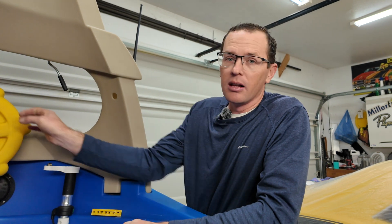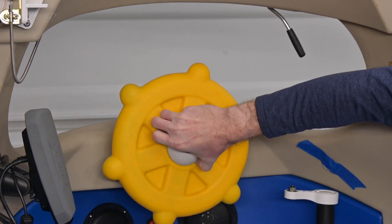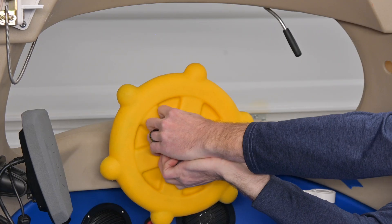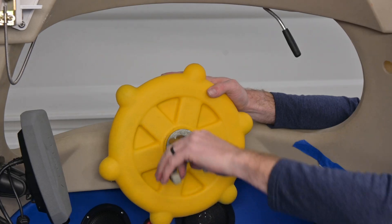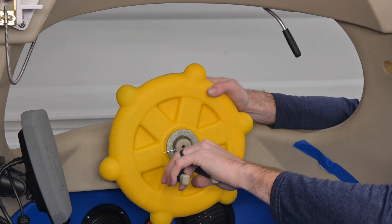So the first thing we're going to do is pop off this cap — it just pulls off. We don't need to reuse it, but I wouldn't mind not destroying it. There we go. What's left here is a cotter pin and a large washer that holds this on.